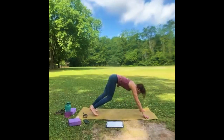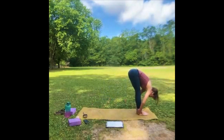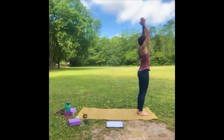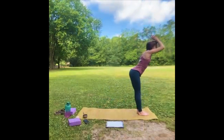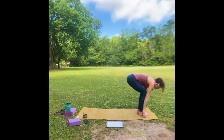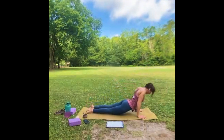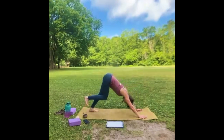Walk to the top of the mat for halfway lift. Fold. Come all the way up, look up. Palms at heart center — one last time, arms up, look up. Exhale, fold. Inhale, halfway lift, look forward. Exhale, high plank, down to the belly. Inhale, up dog or cobra. Exhale, downward facing dog.